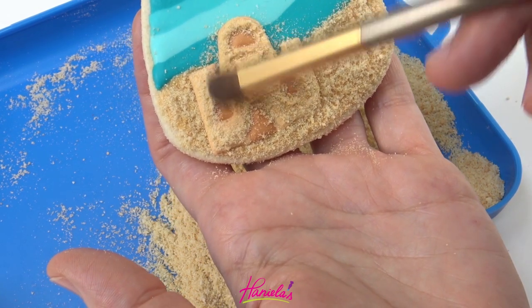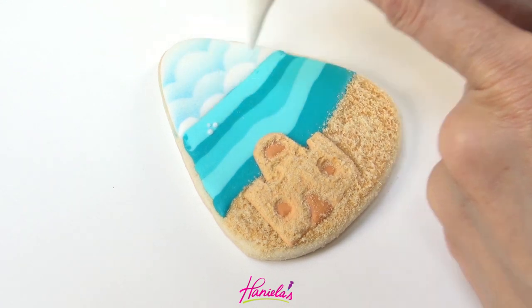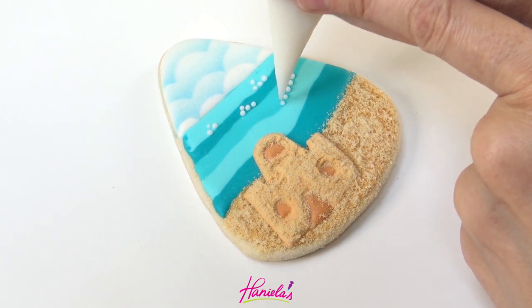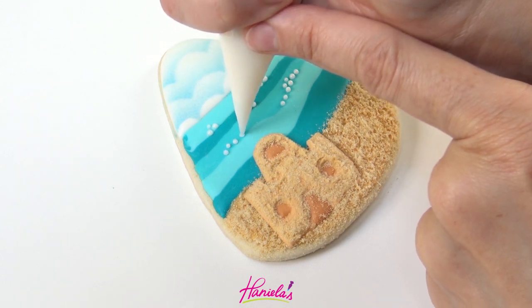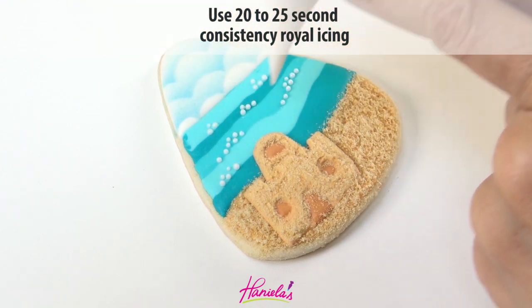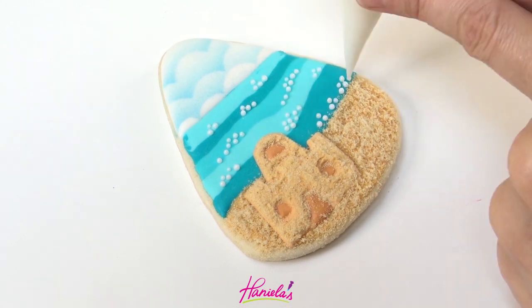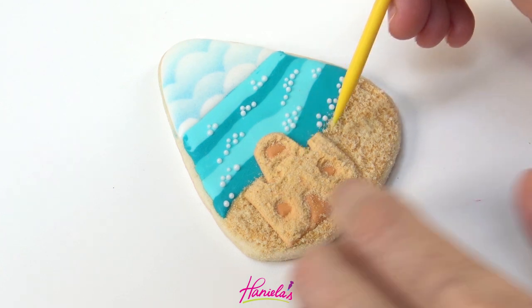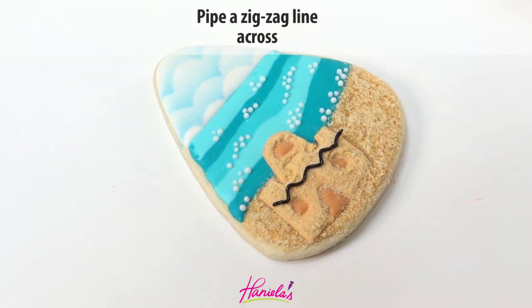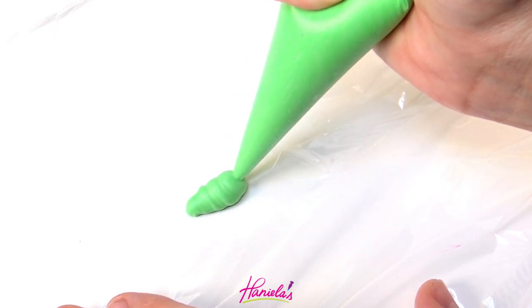For the waves I'm just going to pipe some white dots. You can also use a brushed embroidery design if you wanted to. To make these dots, use icing that is about 20 to 25-second consistency — you want those spikes on the top, not icing that is too thin and goes flat. And now for the Christmas design I'm just adding some Christmas lights on the castle using black royal icing and then adding some rainbow sprinkles.